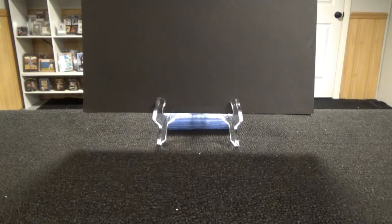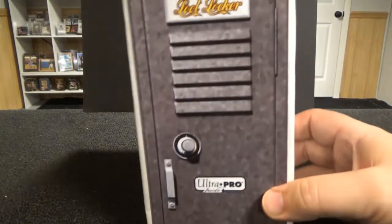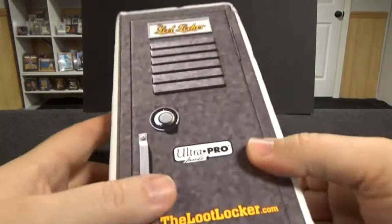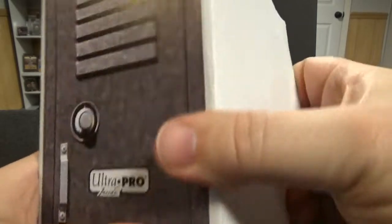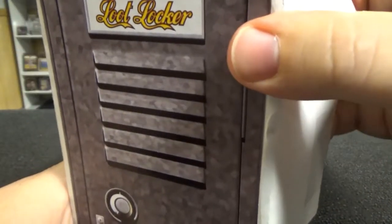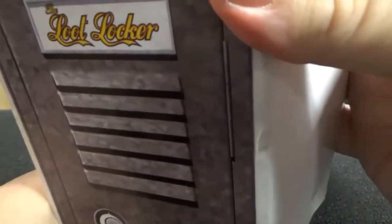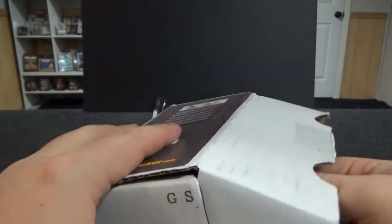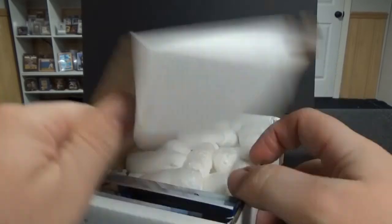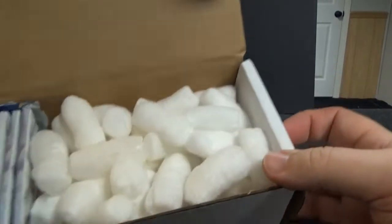Hello and welcome to Big Scott 35 Cards, where again we're going to be opening this video. Let's open up the Loot Locker. This is a subscription box - I believe I only got this for the one time. I pre-opened it; I've cut the sticker and it's still kind of hard to get it open. Let's see what we have in here.